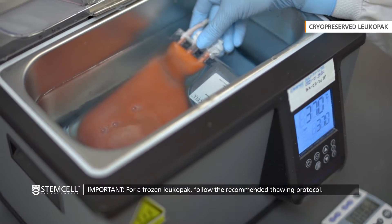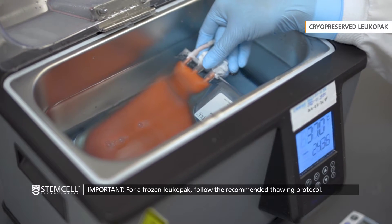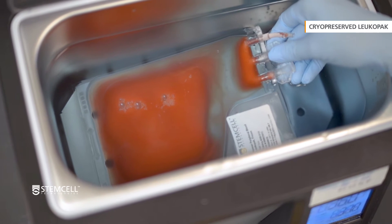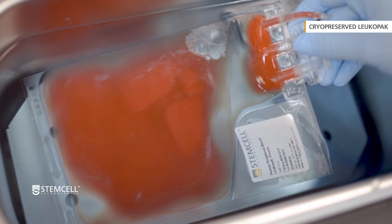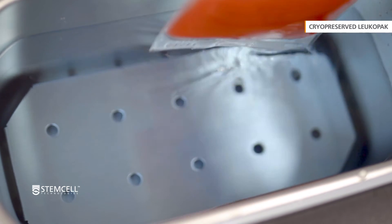If using a 37 degree water bath to thaw, submerge the LeukaPak but keep the ports above water and do not agitate. Remove the LeukaPak when only a small amount of ice remains. Once thawed, it is important to work quickly to ensure high cell viability and recovery.